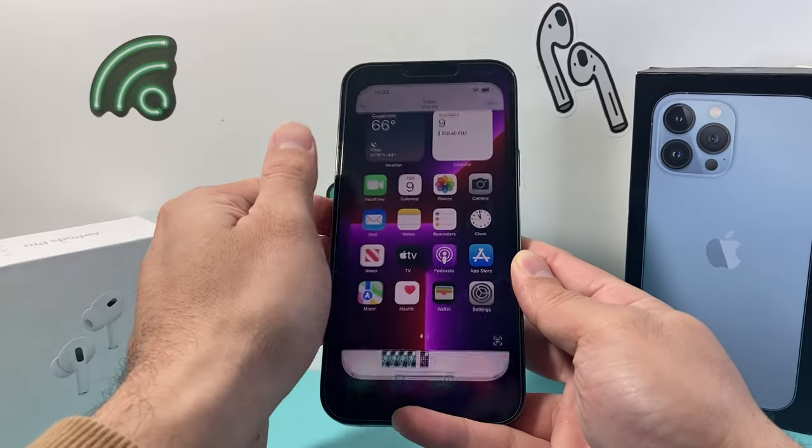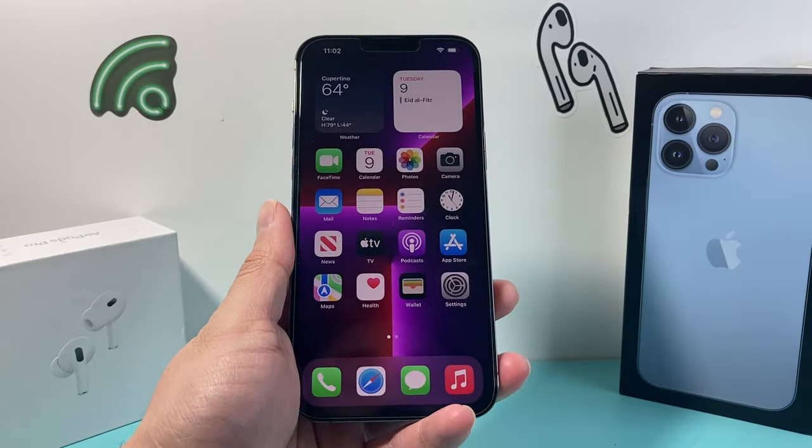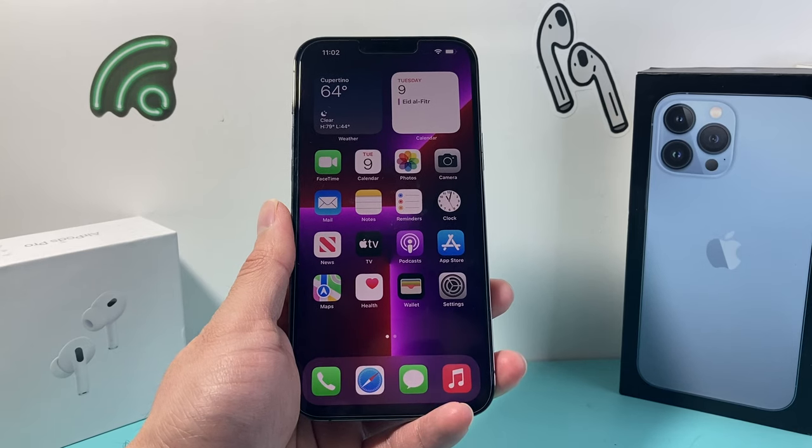And if I double tap on the back glass, it should take a screenshot just like that. It took a screenshot. Same exact thing — you can save it to photos or files. So that's another way to take a screenshot on your iPhone 13 Pro Max.